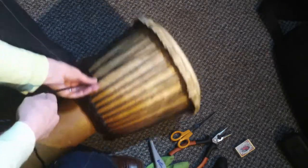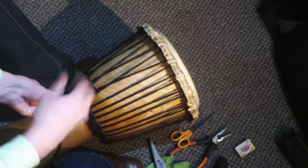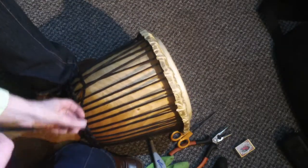When you've finished and you think you've done enough knots to raise the sound to the sound you like, or the tension that you like, you then need to secure the rope.